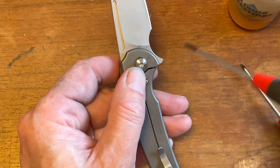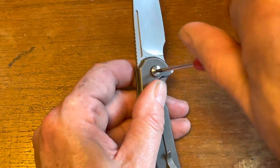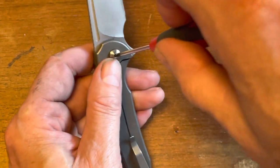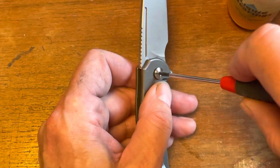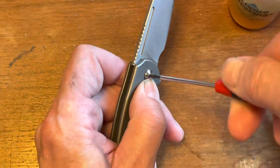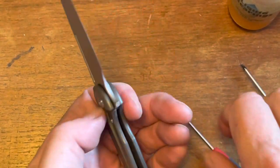I believe this knife is made by We or Civivi — one of the two — but I know it's made in China. Some people like to make a bit of a stink about that when they see knife companies like Ferrum Forge doing that, because they are an American company. But they're just trying to get their knives in the hands of more people.